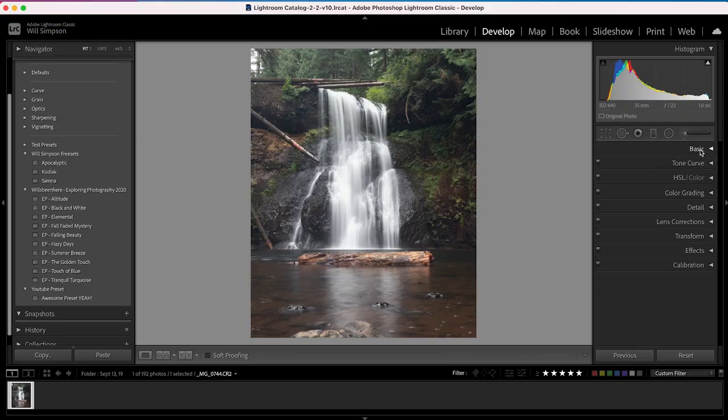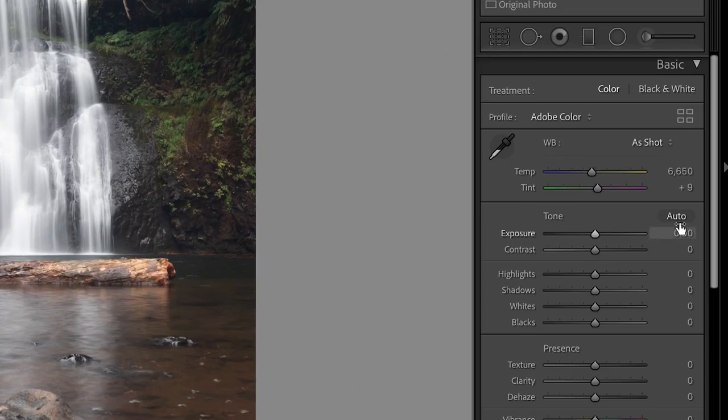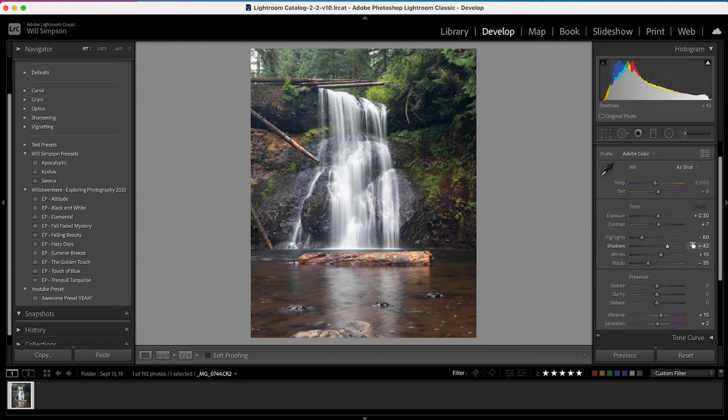Moving on to tip number two: Auto Tone. In the beginning, when you're first learning Lightroom and you're not sure how to play with the sliders, there is a little trick that allows Lightroom to adjust the basic settings automatically to what it thinks is the best setting. Simply go to the Basic tab, look at Tone, and right to the right of that is Auto. Click Auto and it automatically adjusts the settings to what it thinks is proper exposure. It's a place to start, and as you get more comfortable you can do it yourself.